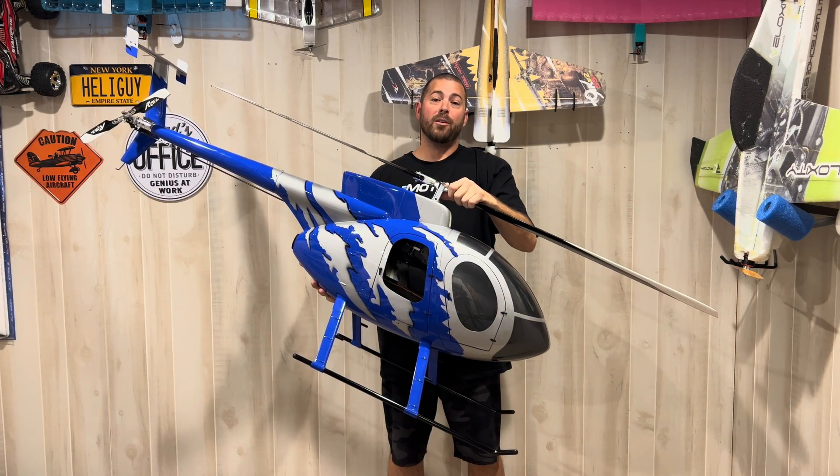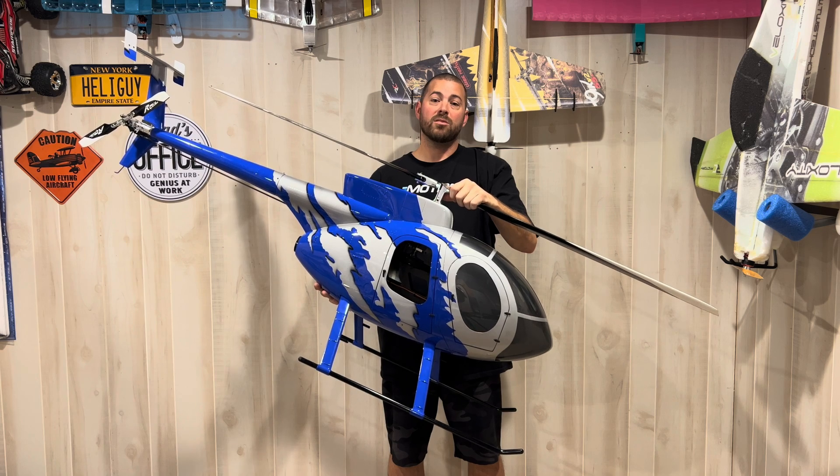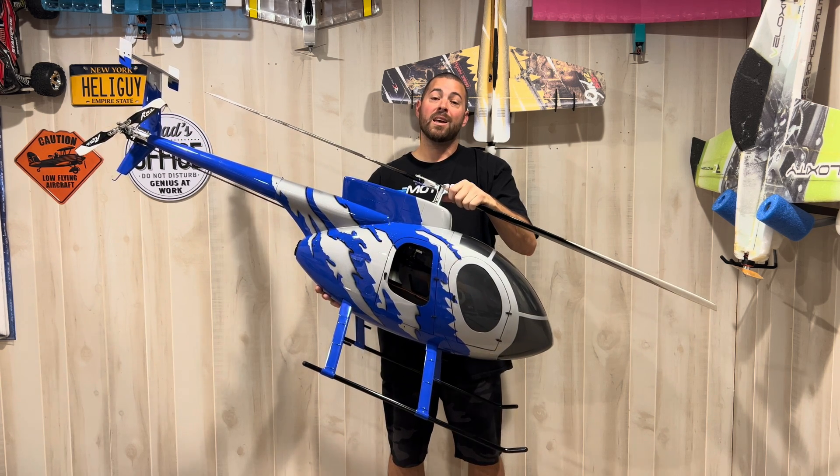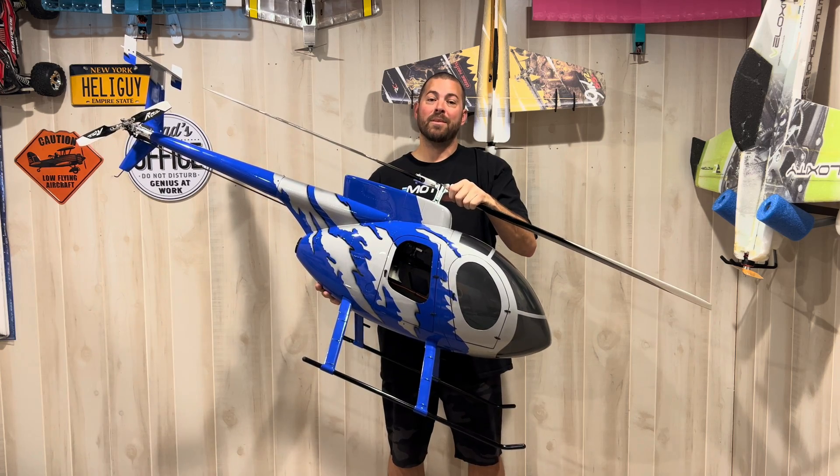Hey guys, I hope you enjoyed my build overview and flight video on my new 700 size Roban MD500 from MotionRC. You guys know the drill — until next time, fly safe.